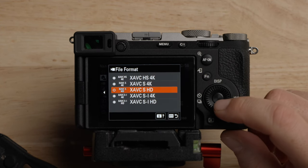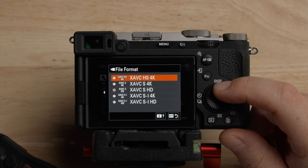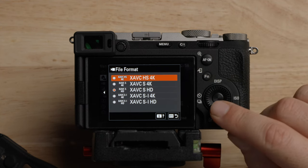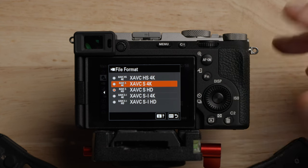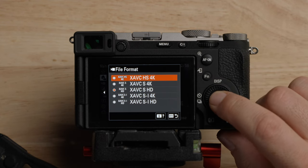Coming down here are the file formats. I recommend shooting in 4K. There are three different options: XAVC HS 4K, which I recommend — that's an H.265 Long-GOP codec giving really good image quality with good compression. Any M1, M2, or M3 Mac should handle this without a problem. The next is XAVC S 4K, which is an H.264 Long-GOP codec. And then there's XAVC SI 4K — that's an all-intra H.264 codec, really easy for a computer to edit. For most people in most situations I recommend the HS 4K.